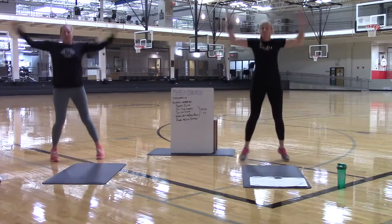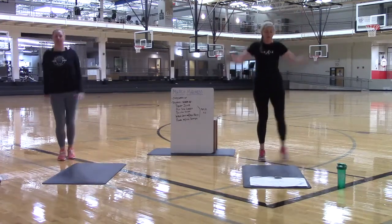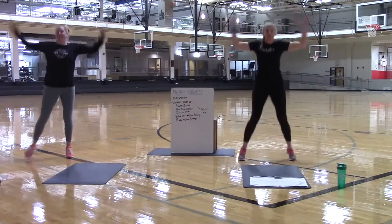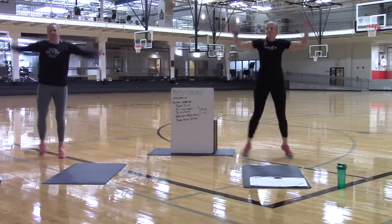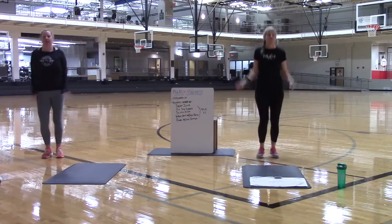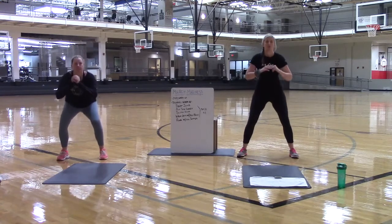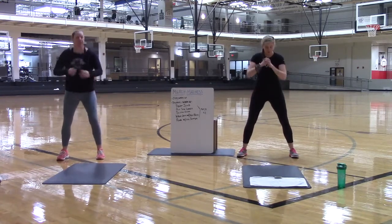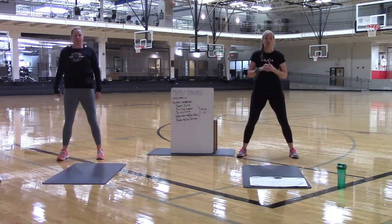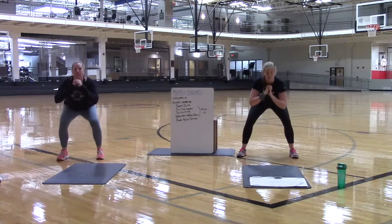If you are at home and a jumping jack is not your thing, you are going to side step from one side to the other. You have ten, nine, eight, seven, six, five, four, three, two. Hold the last one up right here. And you are going to go into your squats. Squats are up to you. If you are just waking up in the morning and doing this and you are still a little tight, don't go down very deep. If you have a knee issue or a hip issue, don't go down too deep. Just take it to the level that works best for you.